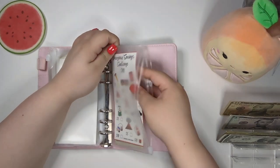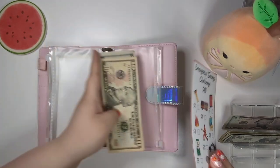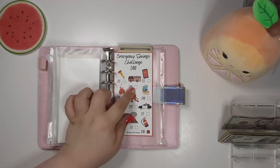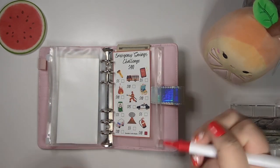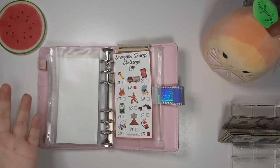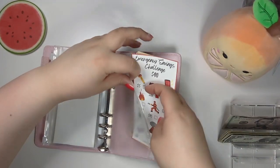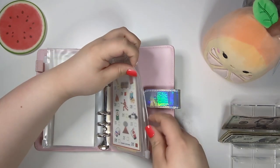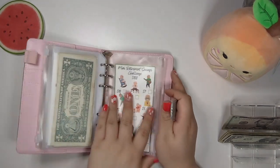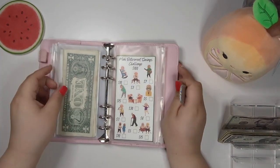Emergency savings challenge — we are putting $10 in here. $10, $15, $20. And we're going to color in this fire truck. All these challenges are in my Etsy shop — it is linked in the description, like always. If you have any suggestions on challenges you think I should create, go ahead and comment down below or message me on Etsy.